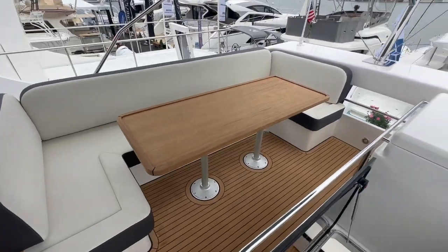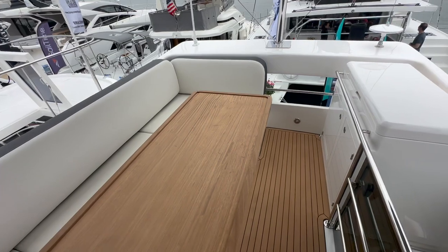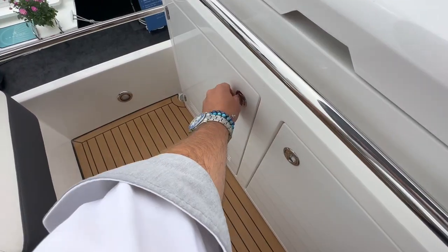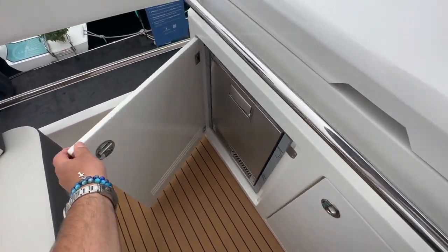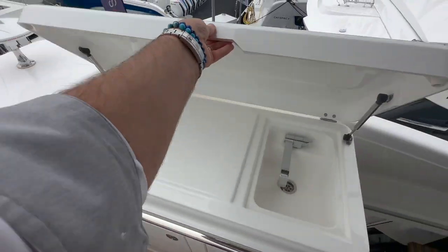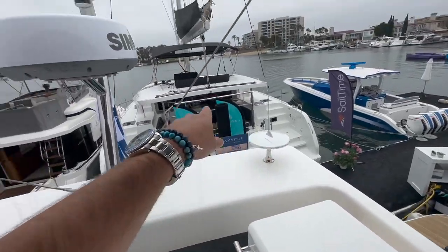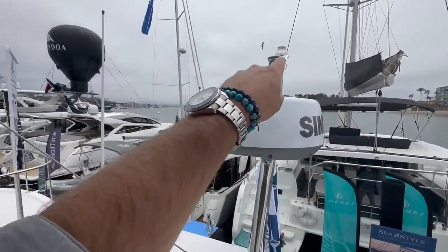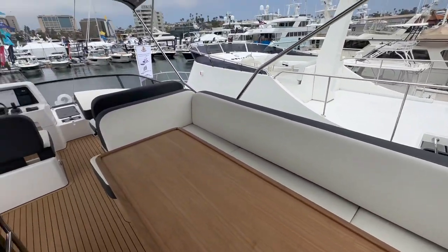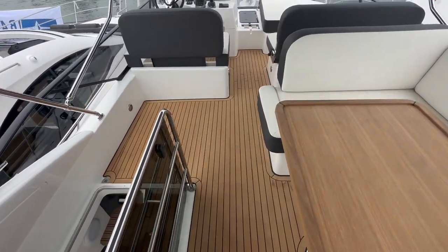Here on the flybridge, this is really impressive. Look at this large U-shaped seating with a table that can be removed if desired. Underneath this box is built-in storage and a refrigerator — actually this is an ice maker — and the top is our sink. You can also have an electric grill if desired. We have a TV antenna, Simrad radar, navigation light, and VHF antenna. A nice two-tone seating arrangement with a large overhead bimini, and notice the flexi-teak decks as well.